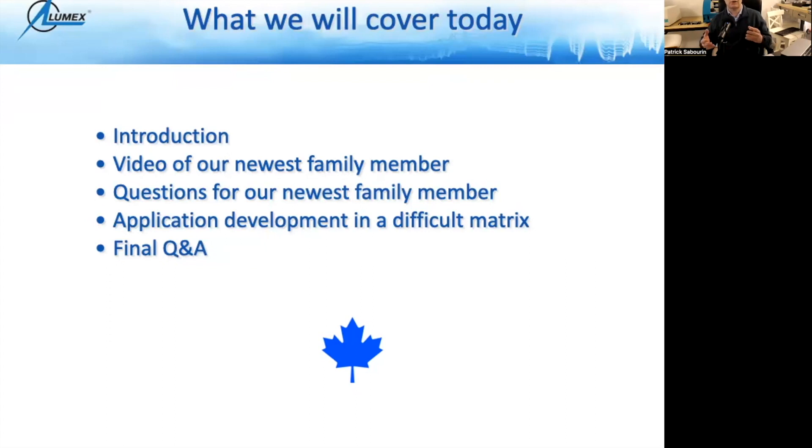We've decided to add another ingredient to the presentation — talking about application development in a difficult matrix. Typically, a lot of results are reported with standards that are run on our systems, and everything works well because the standards are in water. But when we get to our actual samples, they're not in water, so we have to do a few things to adapt and prepare them so they can be analyzed on the systems. We'll finish off with a final question and answer period.